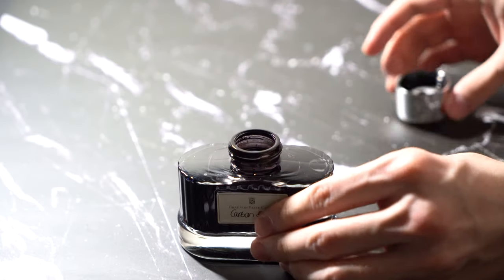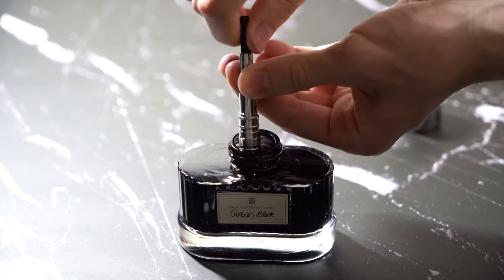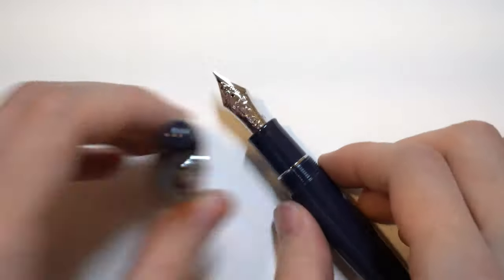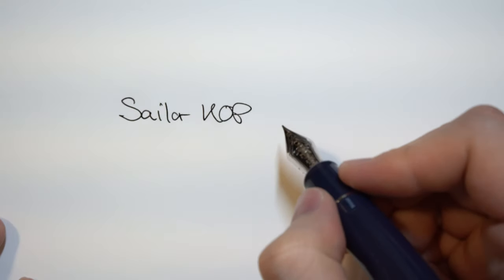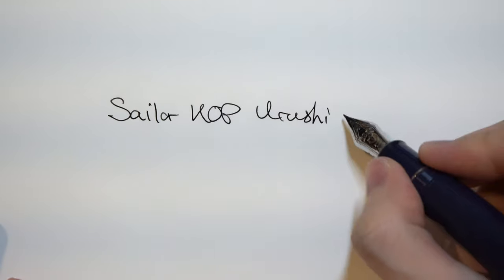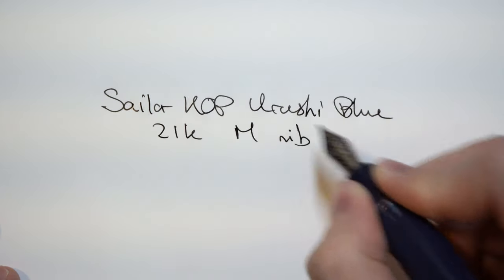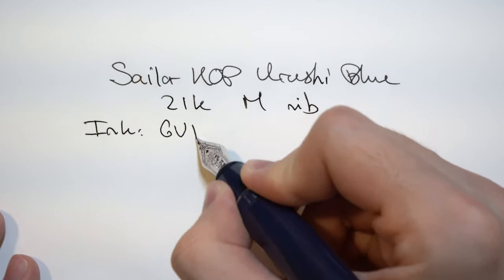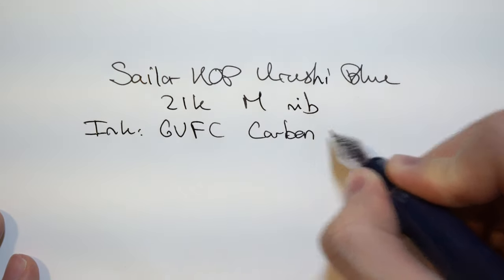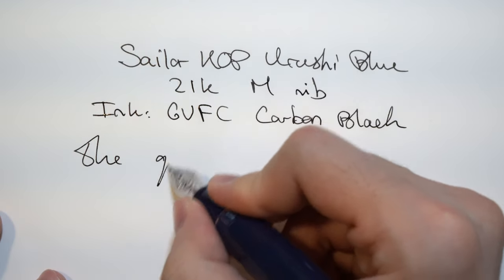This is a cartridge converter, so it's pretty easy to ink it up. I used Carbon Black by Grapho von Faber-Castell, which is a very good, well-behaved black ink — which is why I'm using it on this pen for this review. I'm using Tomoe River paper, which is very nice. There's also an ink window attached to the nib section itself, which doesn't really make sense to me — but I'll discuss that later.